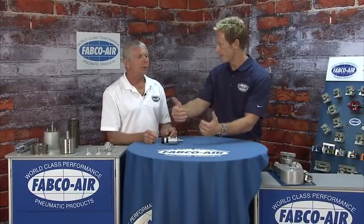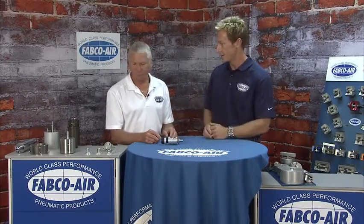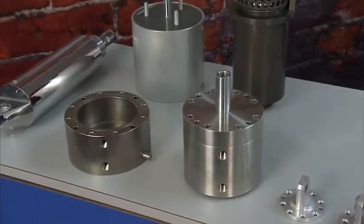So the shaft won't wear out or bend over time — it'll swivel and compensate for any travel. Better geometry. Now, talking about harsh environments, that's something that Fabco has also factored into the design of these cylinders. We have electroless nickel plating, and we can do 303, 304, and 316 stainless.